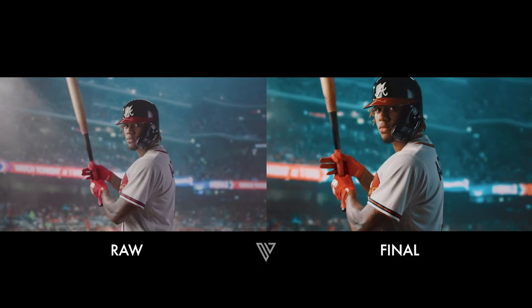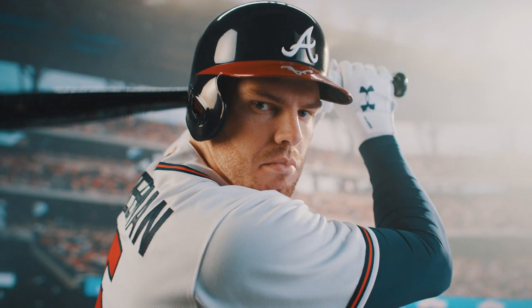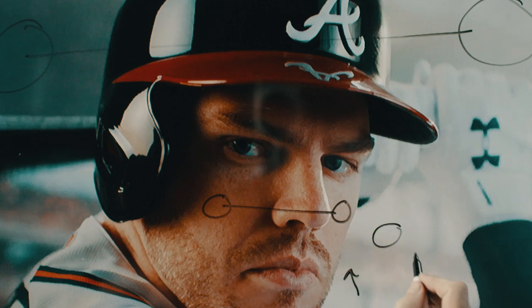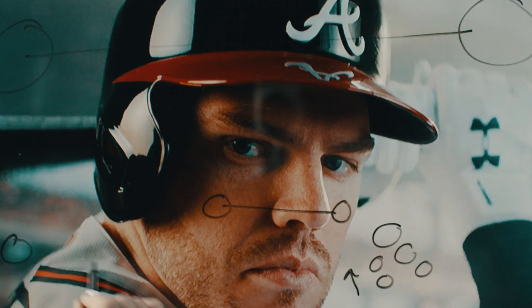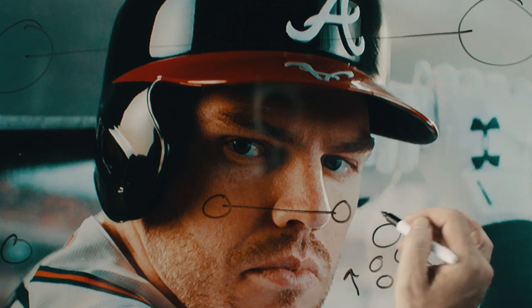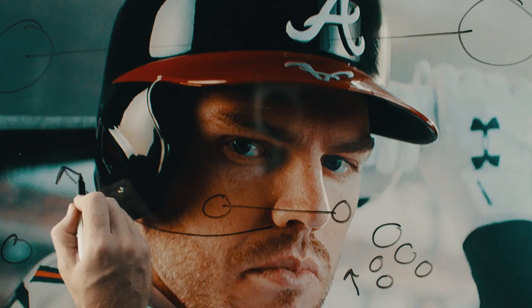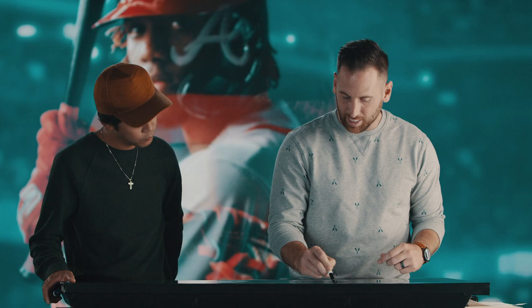Reverse key is a lighting style we always use. The tighter you get on someone, the easier this effect is, because now the background is really blurry — we're starting to see that bokeh everywhere, these little pops of circles. To the eye it looks so real because not only is this in focus, but what's just a few inches behind it is out of focus, making the effect of this being blown out of focus very proportional.